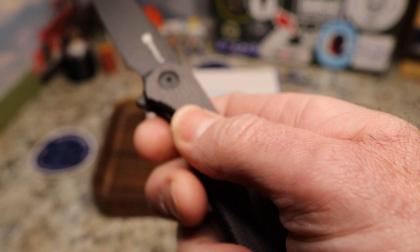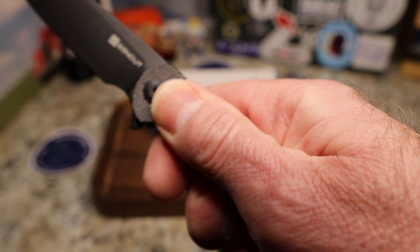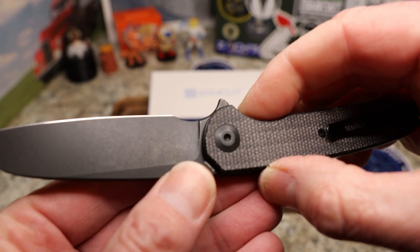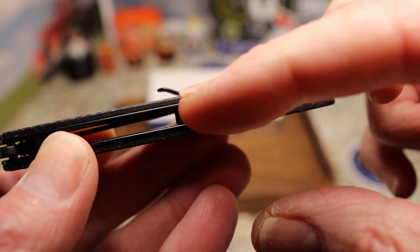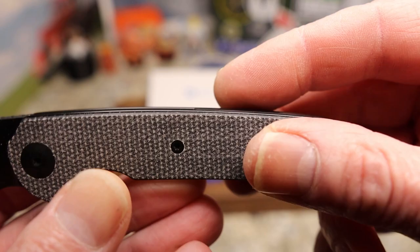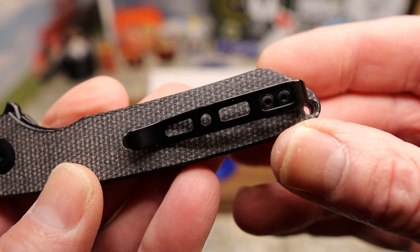This micarta is wonderful — it's not like crazy grippy but it is grippy. The pivot does stick up just a little bit, like Civivi and Sin Cut knives are usually known to do. The pocket clip does sit on the scales, and you do have the exposed liners that you can hook your finger on, but it is just barely shadow boxed.